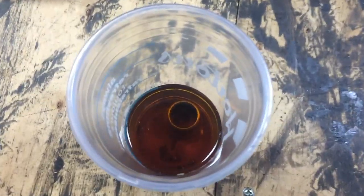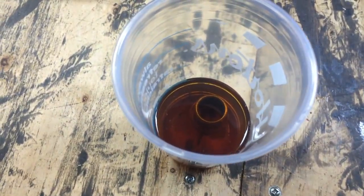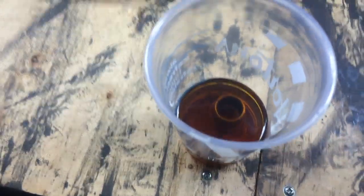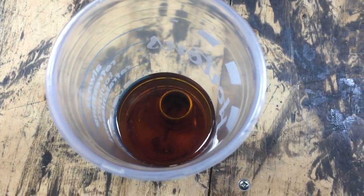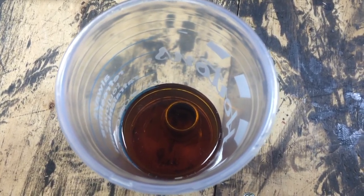These pilot bushings are made out of bronze, which is oil impregnated, so it's recommended that they be soaked in motor oil before installation. We're just gonna let that soak before we get the flywheel on. That should help with proper lubrication of the input shaft on that bearing or bushing.